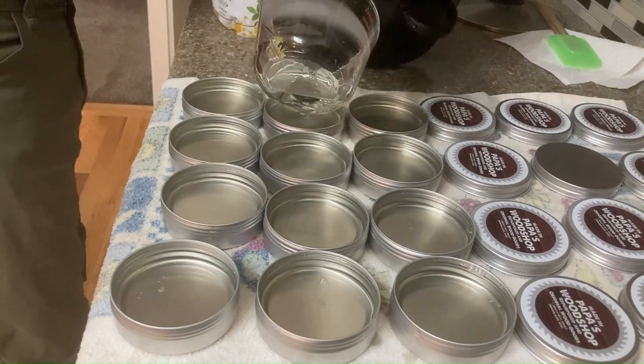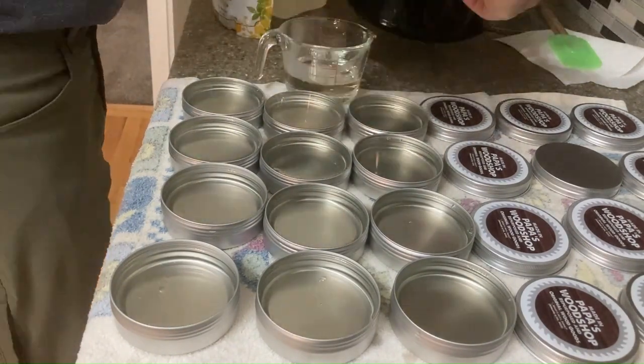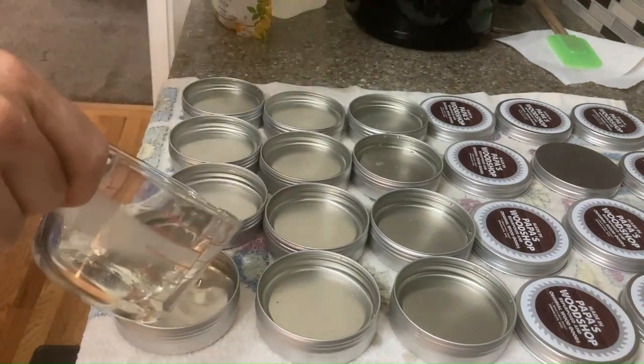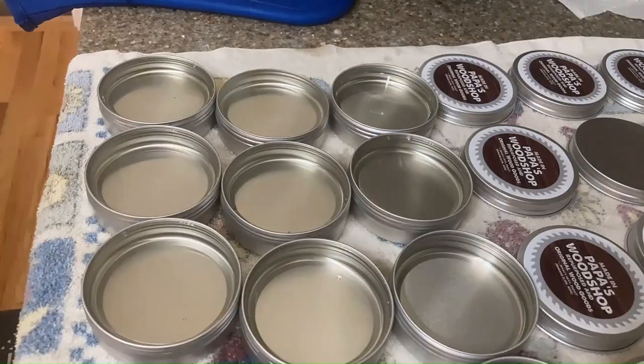Now I see you're topping it off. Very good. Okay — the dregs, a little bit left. All done. Very nice. Don't make me watch them set up — that's like watching paint dry.